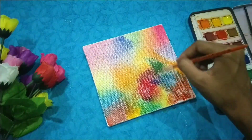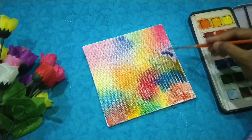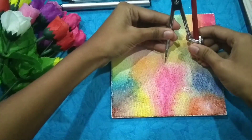So now the background is almost done. I will leave it to dry and then we will continue further. These are the paints which I am going to use.